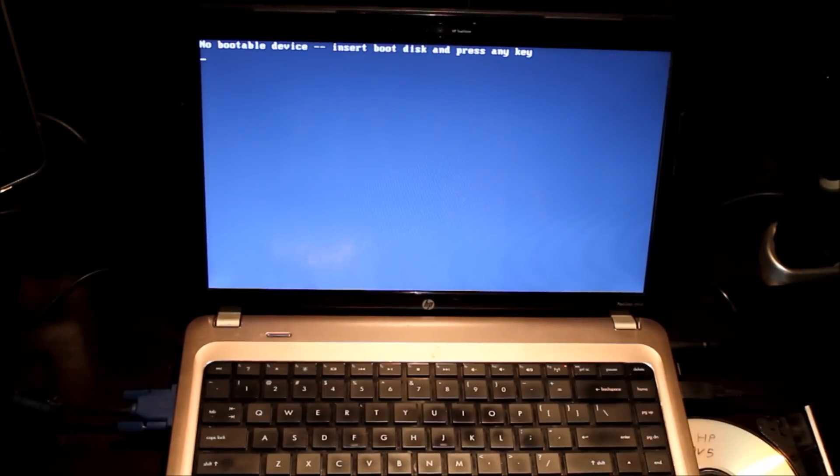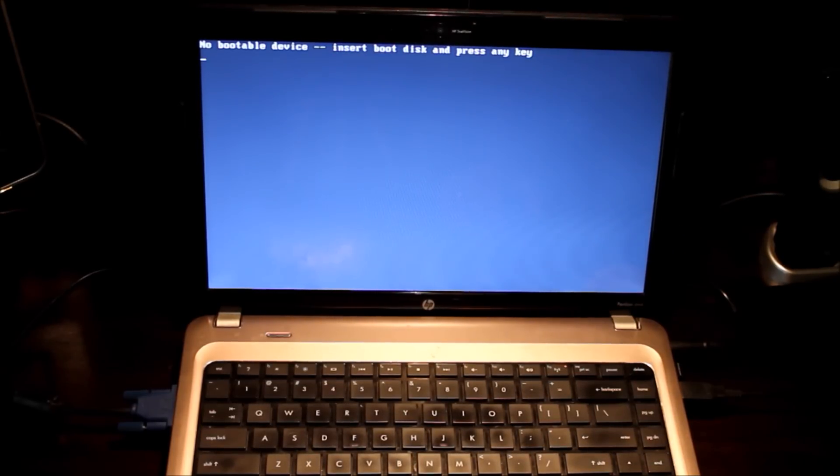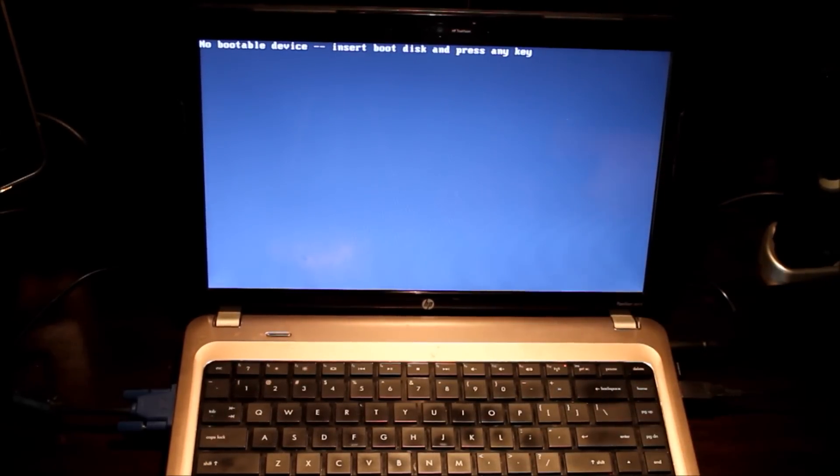Once you have everything put back together and you power up your laptop or desktop, you're going to get a message that there's no bootable device. This is when you'll want to put in your first recovery disk or operating system disk. It may give you the option to just press a key to boot from the disk automatically. If not, reboot and use the Escape, F2, or F12 key as soon as the computer turns on to get to a boot menu — it will display options in the lower portion of the screen. The recovery process is now completed. I've got the operating system, programs, updates, and everything loaded back on the system and it's ready to use.